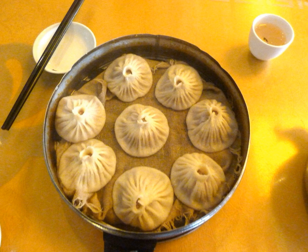Xiaolong tangbao from Wuhan: similar to a Xiaolongbao in shape, but made with leavened dough.